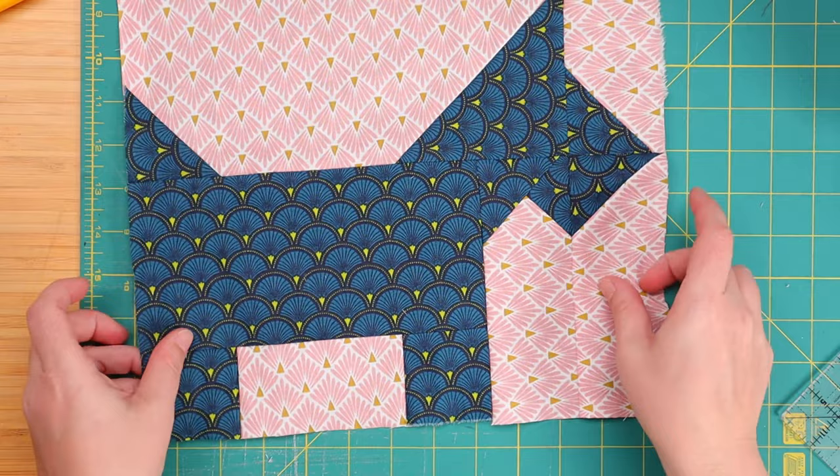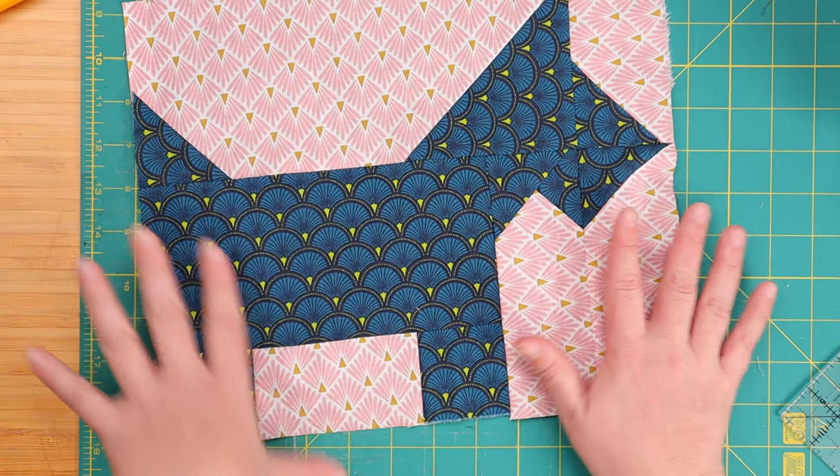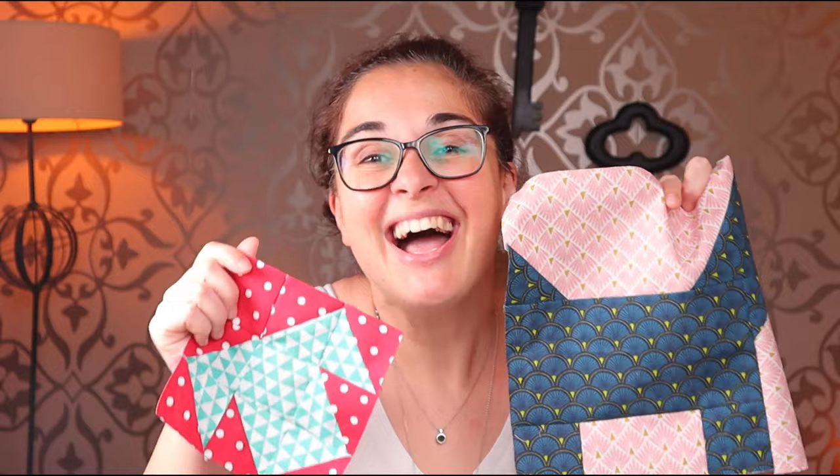And here we have it — our Scotty puppy is complete. Unless you want to add a collar or a bow or anything to make this dog look more dapper, but personally I love it exactly as it is. This is our final result — two very quick, very simple quilt blocks to make. A lot of doggy potential to be had for a pillow or a quilt or a blanket or whatever you'd like. I had a blast doing this guys, I hope you did too, and I will see you very very soon. Bye bye.